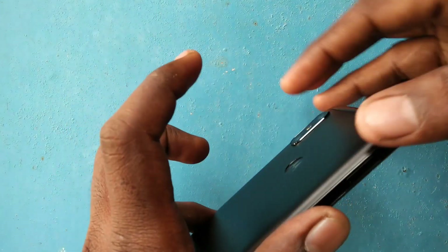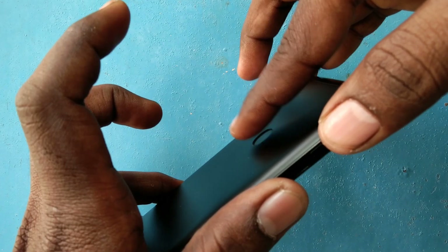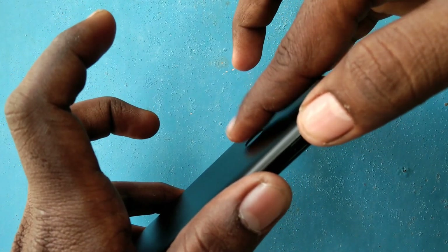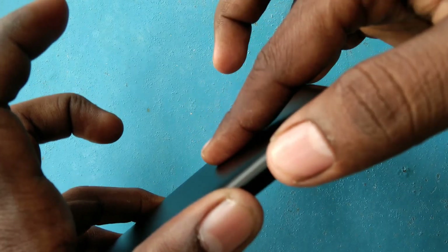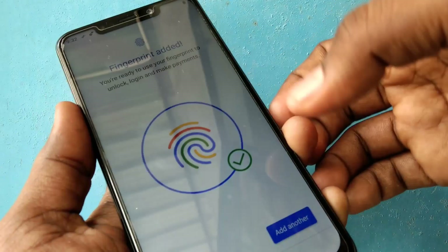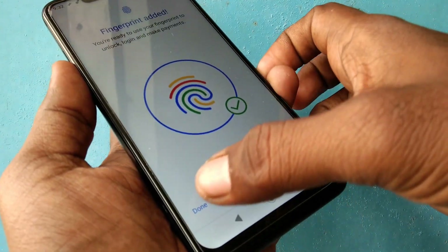You can also add another finger. This time I want to add another finger from my right hand. Click Done when you are finished.